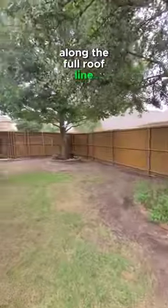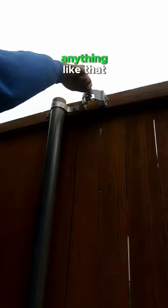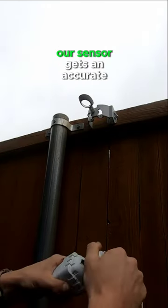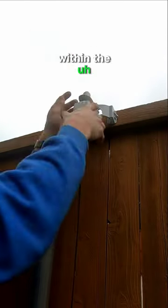In this instance we had gutter guards along the full roof line, so we're going to pick somewhere along the fence line where we still get good signal and no obstruction from any tree lines or roof lines or anything like that. We want to make sure that our sensor gets an accurate reading on the total amount of precipitation within the area.